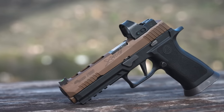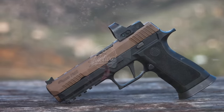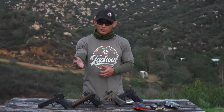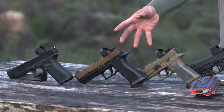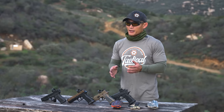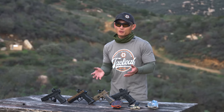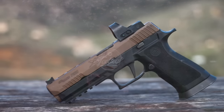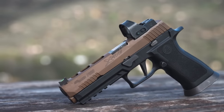Moving up the ladder, we have the SIG X5 stock — you can change things on this as well. It runs about $1,000. You can add any red dot you want, change out the guide rod, and this is something that's used a lot in sport competition. SIG also has their X5 Legion, which has been used a lot in sport too. You can go with whatever upgrades you want — it's a very good option.